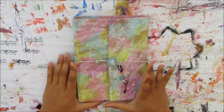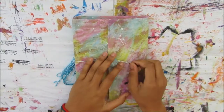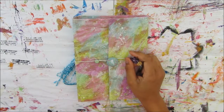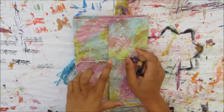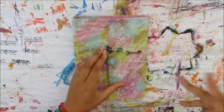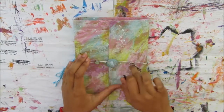Hi and welcome to another Cheeky Girl Creations DIY video. Today I'll be doing a page in my challenge journal — I'll link a video, actually a playlist since there are a few videos on it, to show how I created this journal.